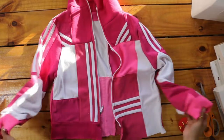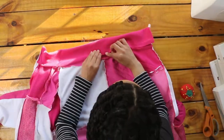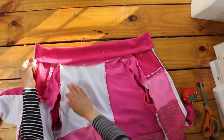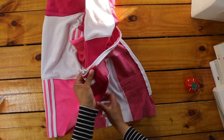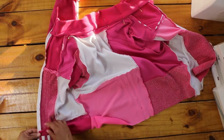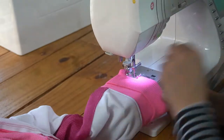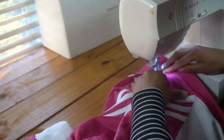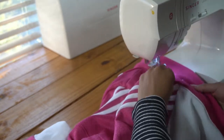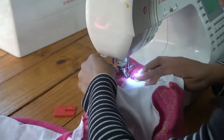Then I went and folded over the collar, folded under the raw edge, and pinned the collar in place. Before I sewed all that in place, I went and folded the bottom edge of my jacket in half an inch and then again two and one-fourth inches and pinned it in place. I went and sewed the cuffs on with a zigzag stitch, stretching the cuffs to the length of the bottom edge of my sleeve. I forgot to add the tag back in when I was pinning, so I pinned that in the center of the collar and then stitched my collar in place by stitching in the ditch on the right side of my jacket. Last, I stitched the bottom hem in place.